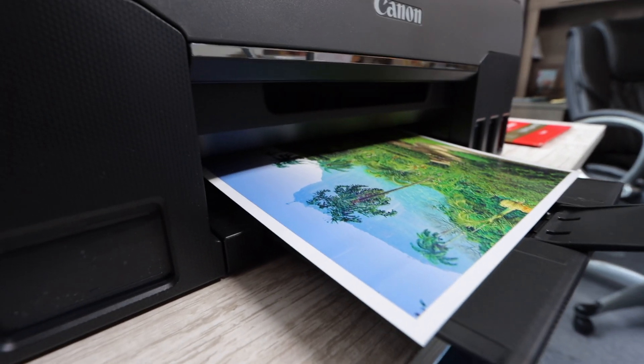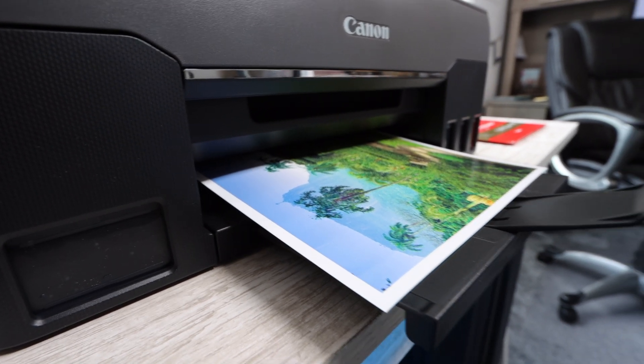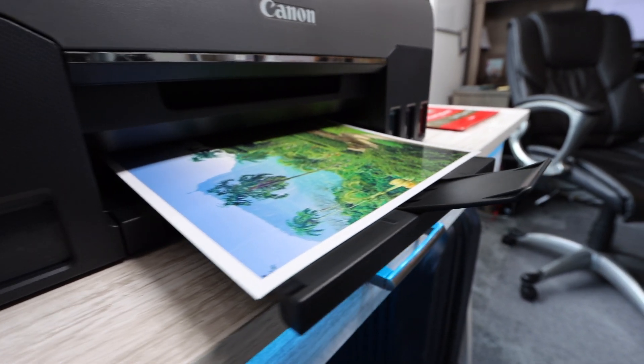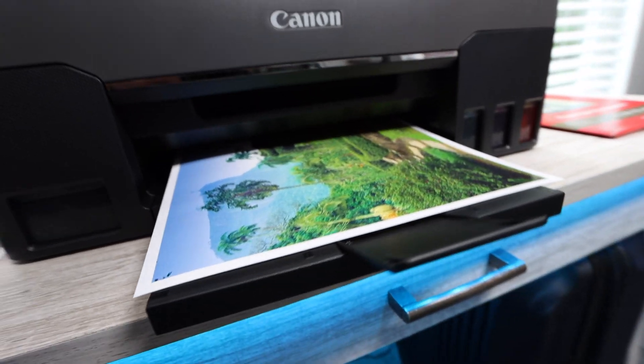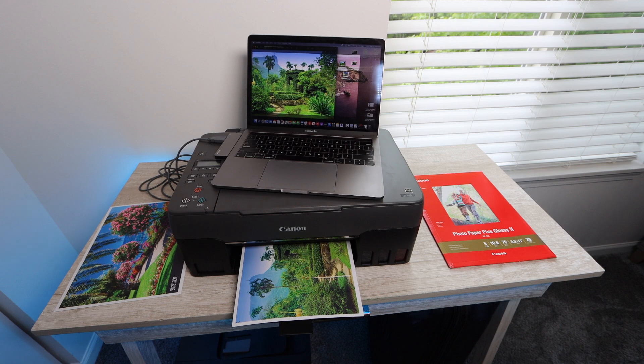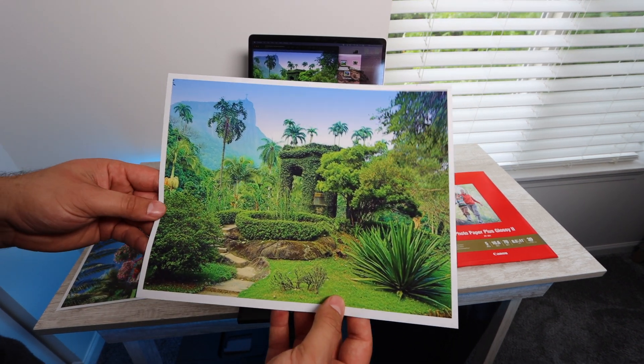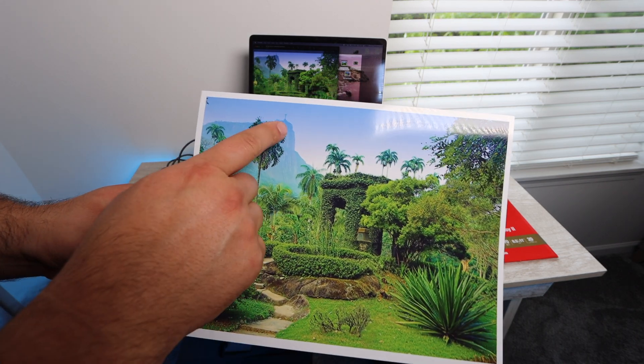I do like to get well-rounded pictures with a lot of color because you want to see the different colors — the greens, the blues — and then you want to see the rainbow, which is going to be the next picture with all the colors. Sometimes I don't do that with certain print quality tests, so you are going to see a pretty well-rounded print quality test here with this printer.